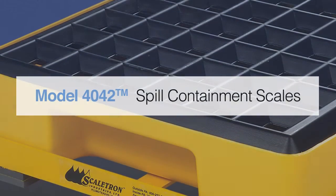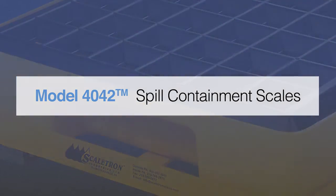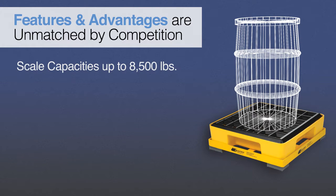Introducing Scaletron's Model 4042 Spill Containment Scales. Scaletron's Model 4042 Spill Containment Scales offer many advantages that our competitors cannot match. The Model 4042 scales are designed for weighing corrosive materials and feature scale capacities of up to 8,500 pounds.